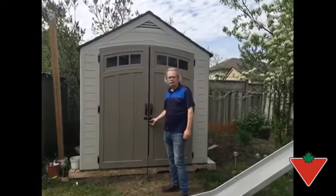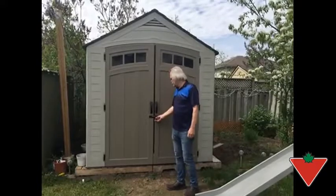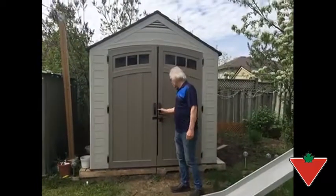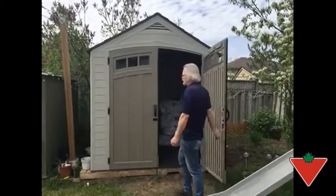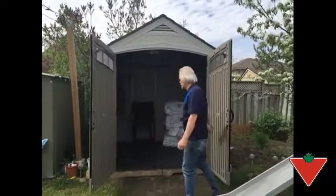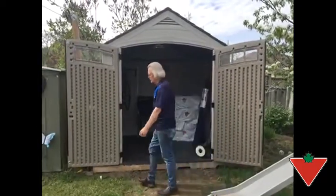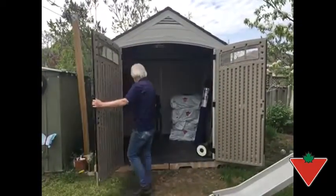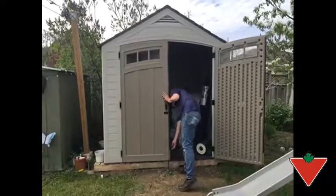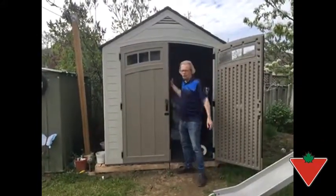There are several features that make the Suncast resin shed a really high-quality product. First of all, I really like the height of the doors. We have another shed and I have to bend over to go inside, and I hit my head a lot. This one, the door is open nice and wide, as you can see, and it has pins on either side of the left-hand door so that you can keep it closed and locked and have it open only on one side.